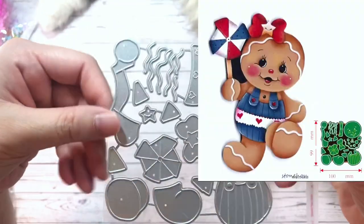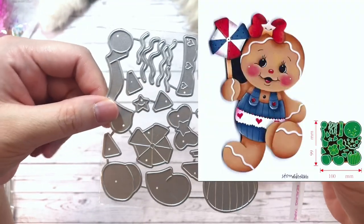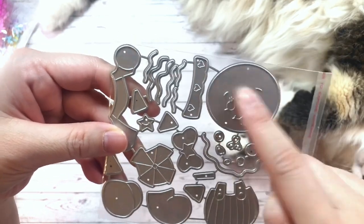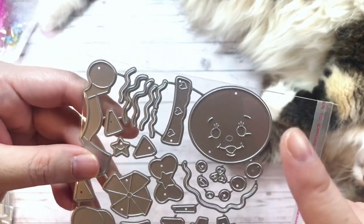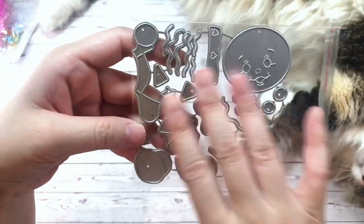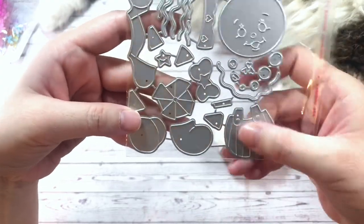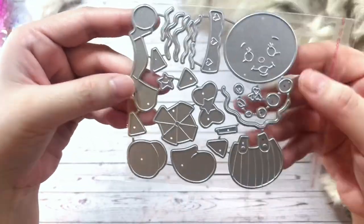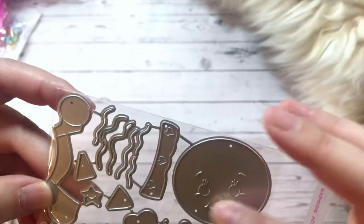Here is a super cute gingerbread person die. I love the gingerbread people that have this face — I used one for a Valentine's box. This one is a different design with different elements: it's wearing overalls and is holding a pinwheel. Super cute. I just love that little face.